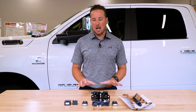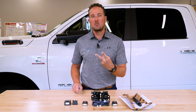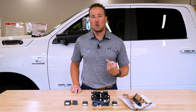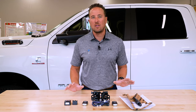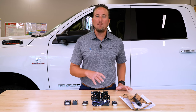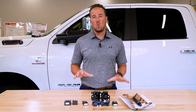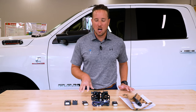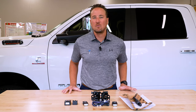The very last step is you have to get the fobs programmed. You have two options: number one, go to your local dealer and have them program your key fobs — that's all you need them to do. Or number two, you can find a locksmith in town who will come to you and easily program the fobs. We're going to call a local locksmith here in Orlando to come program our fobs so we don't have to go to the dealer.